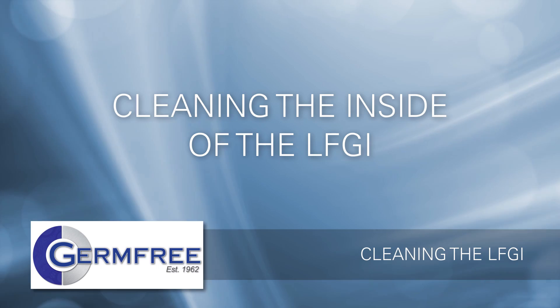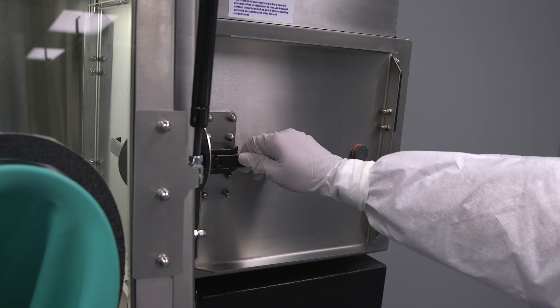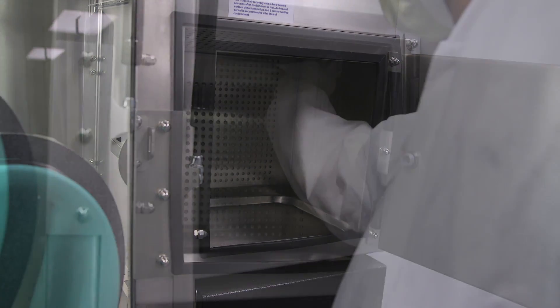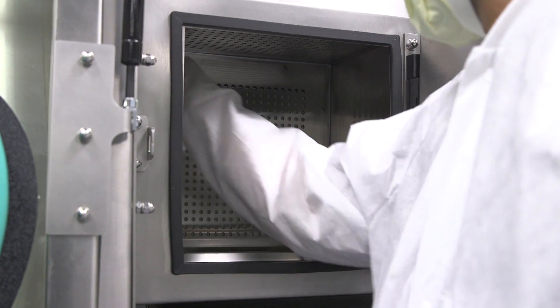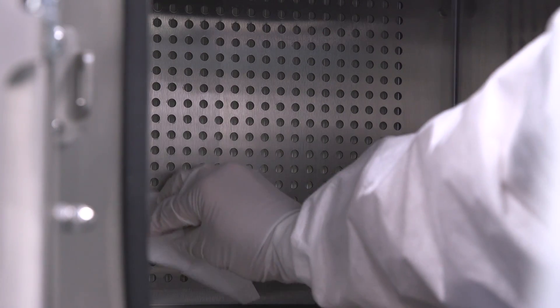Once the outside of the unit has been cleaned, you're ready to begin cleaning the inside of your LFGI. To clean the airlock, complete the following steps. Clean the top HEPA filter protector with a disinfectant wipe. Wipe the back HEPA filter protector, then both sides of the airlock. Clean the inside of the outer airlock door.